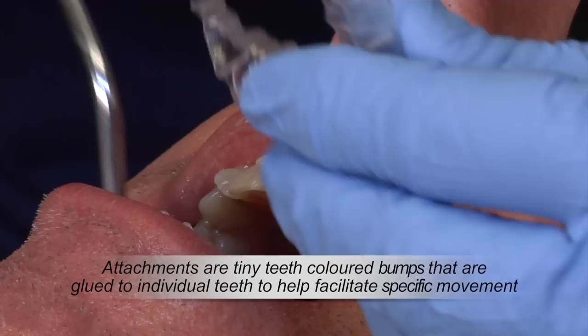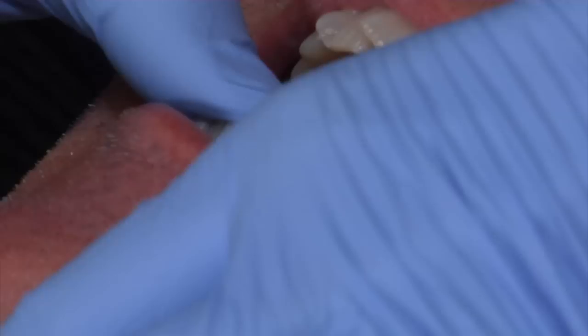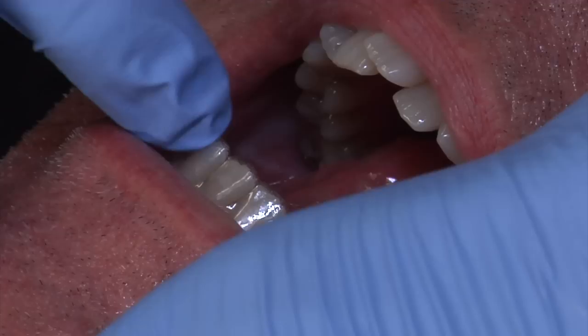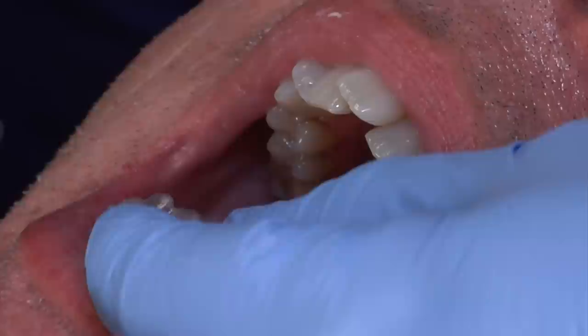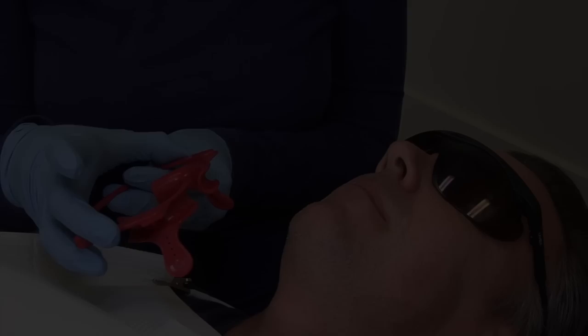Now we're ready to start bonding the tiny attachments. We'll try the bottom tray on — blow dry all the teeth, clear out any saliva, and try the tray on. We're going to press down everywhere on the biting surface of the teeth to make sure the tray fits perfectly. And it does — excellent. We'll remove the tray and get it set up with the glue for the attachment bonding.